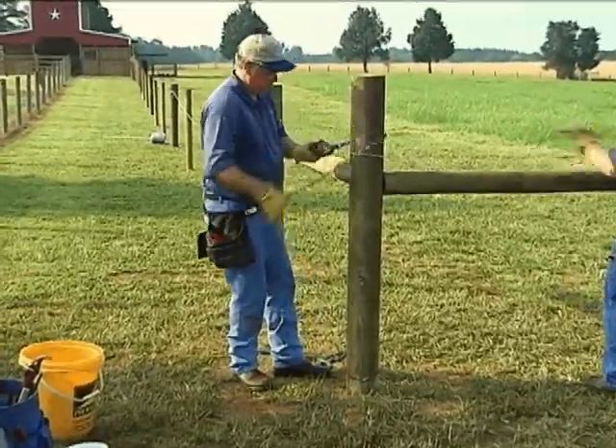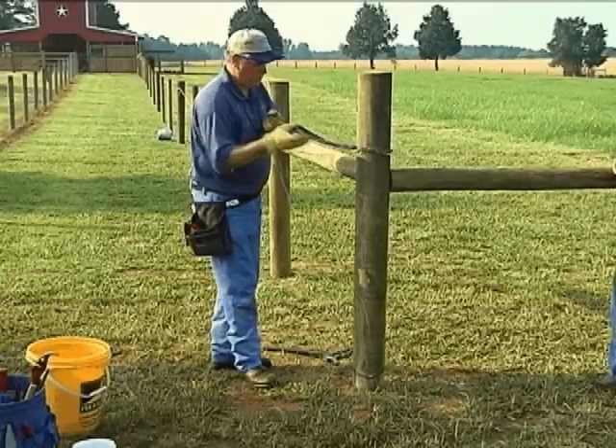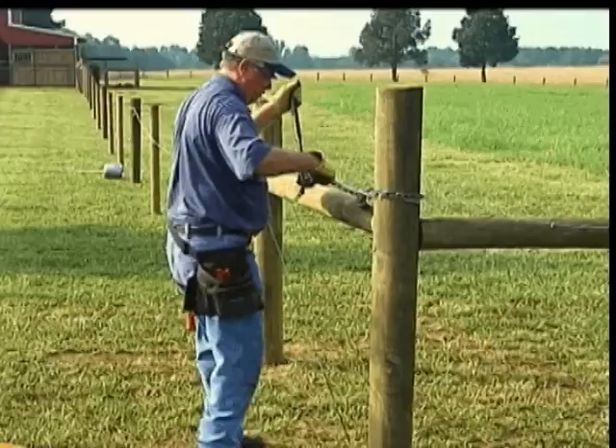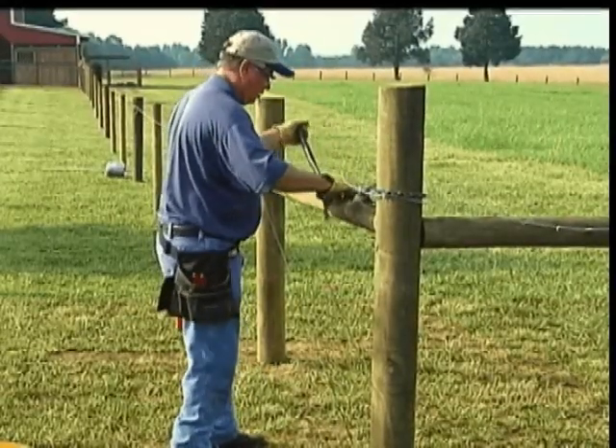To tension the barbed wire, use a chain grab wire puller. Attach the chain grab to the end post and tension the barbed wire. Do not pull too tight, as high tensile wire requires no stretching.